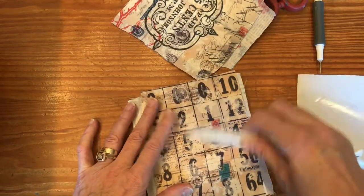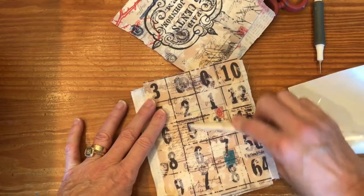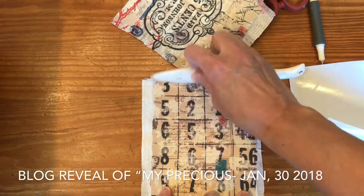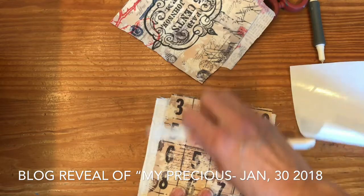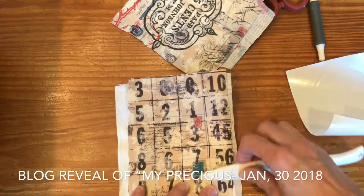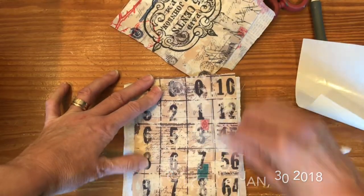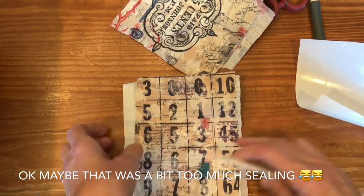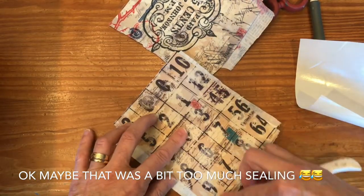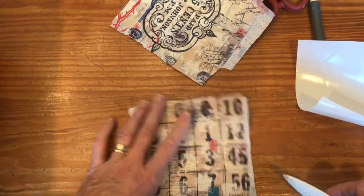Then I'm going to take a bone folder and really adhere this well because I want it to last. I had a book at Creativation which I called 'my precious' because I fell in love with it. As artists, sometimes we like our projects, but most times they're all right — this one I just loved. That project was in purses and bags, hauled around and opened and closed, and it did not come apart at all. So that was kind of great to know.